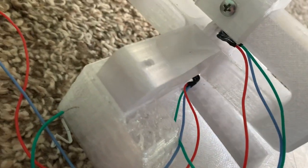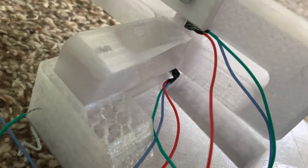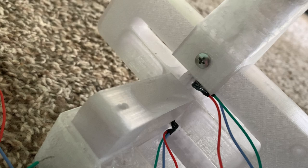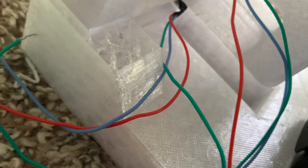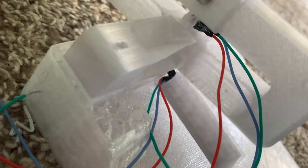I'm also going to try to design some pedals using the same style of mechanism, maybe some toe brakes as well while I'm at it.